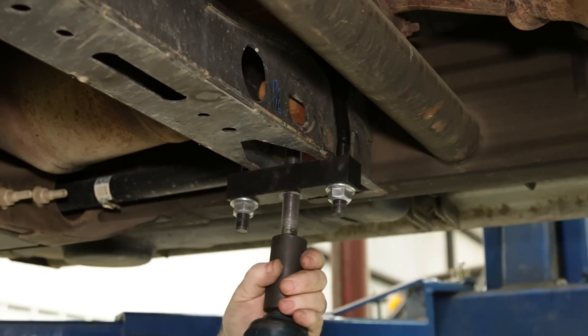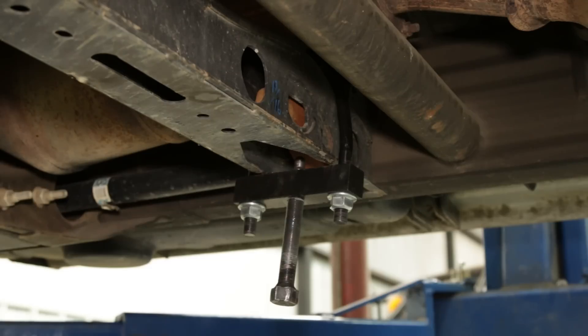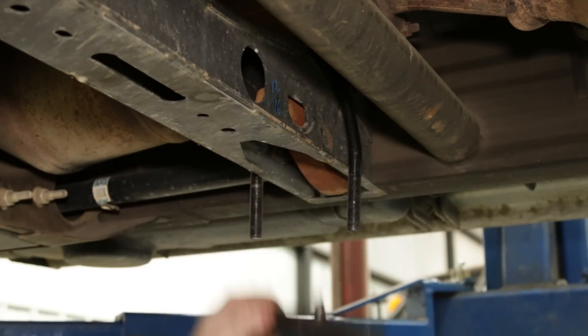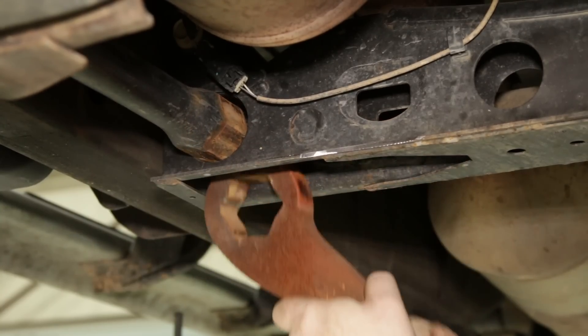Rough Country's unloading tool takes the guesswork out of torsion key replacements with a safe and easy method that takes no time flat. Works with air tools or common socket tools and includes Rough Country's lifetime warranty. Get yours at roughcountry.com.